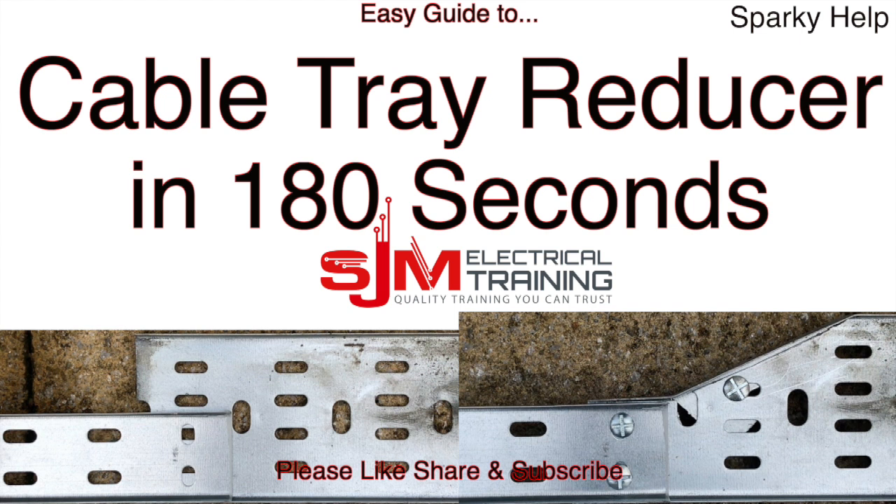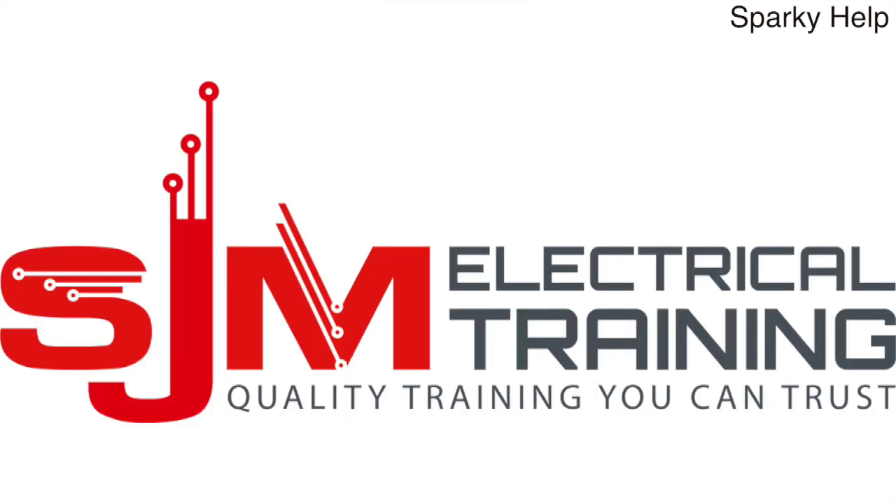Hello, welcome to Sparky Help. This time: a cable tray reducer in 180 seconds. Please like, share and subscribe. Thank you very much.